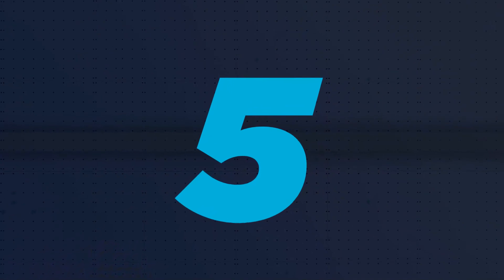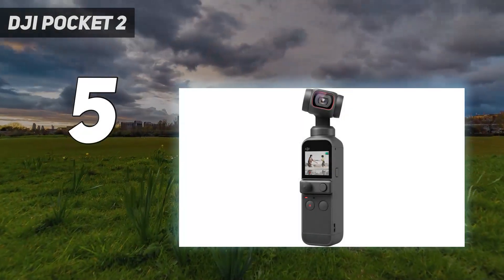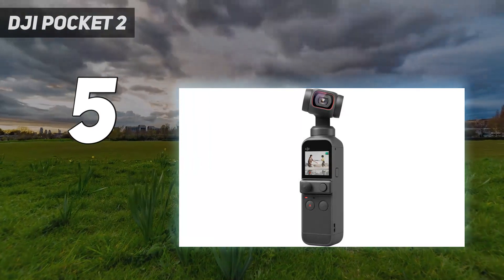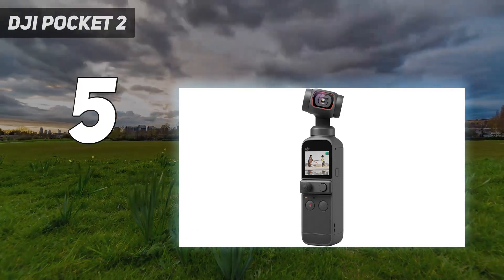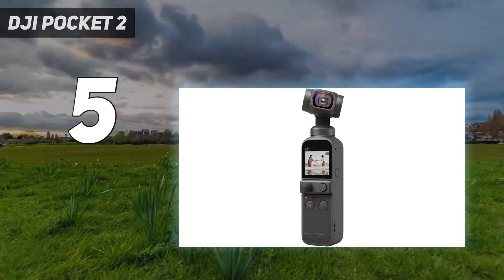Starting at number 5: the DJI Pocket 2. Calling it an action camera might be a stretch, but it stands out for its built-in gimbal, which lets you shoot buttery smooth handheld footage without additional accessories. The gimbal stabilizes the camera across 3 axes, which you can configure in different ways — for instance, you can lock the horizon or prevent the camera from tilting and rolling. It also has an active tracking mode that can lock onto a specific subject and automatically follow them. The camera's 1/1.7-inch sensor gives it a leg up on most action cameras for video quality and low-light performance, making it a great option for those who want stabilized handheld video without carrying extra gear like gimbals or tripods.